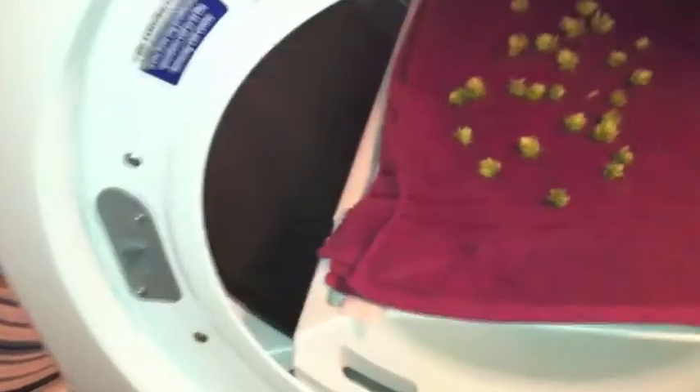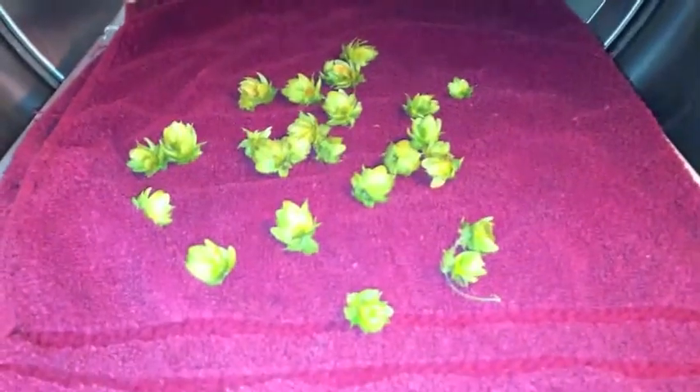Alright guys, 20 minutes is done. They're looking pretty dry — they sound pretty dry too. They smell delicious still. I actually switched it up: instead of doing the air fluff I put it on time dry, low heat for 30 minutes. There you go — got those dry. They don't smell like dryer sheets or anything like that. I'm going to use these in the next brew I make and I'll let you know how they turn out.